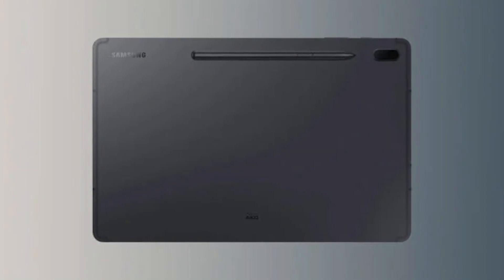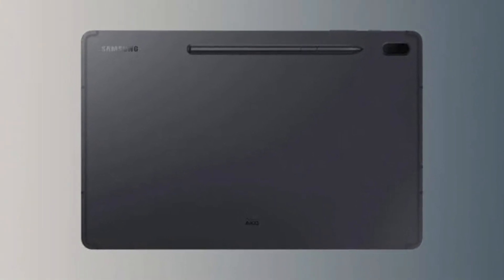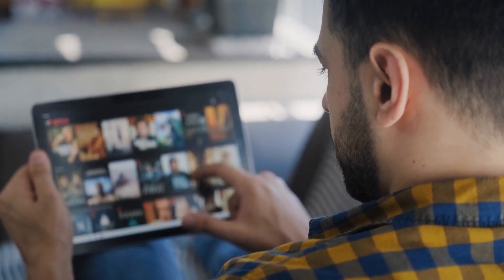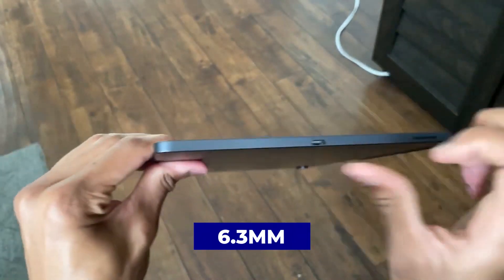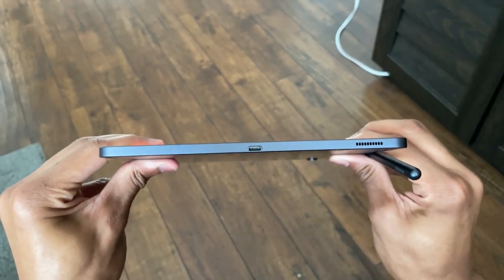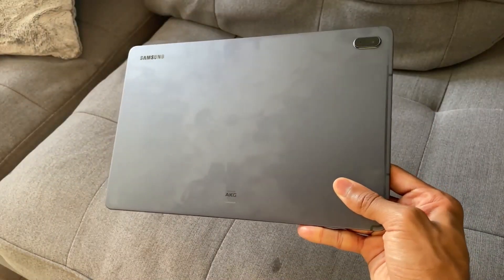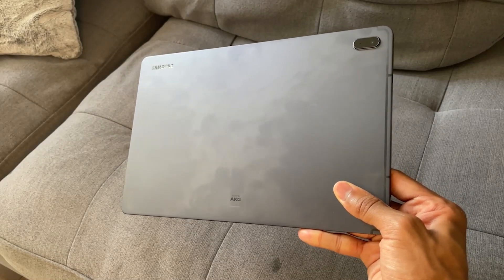Let's begin with the design. The Galaxy Tab S7 FE has a substantial metal shell, flat corners, and a sizable display, making it comparable to other high-end Android slates. The tablet is only 6.3 millimeters thick all around, making it feel sleek and premium in all the right ways. Gripping the tablet firmly can occasionally be challenging, mainly because the back is also quite slippery.